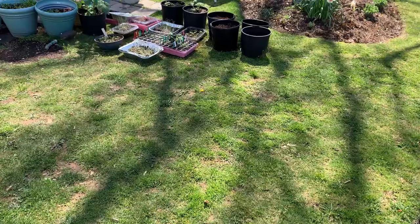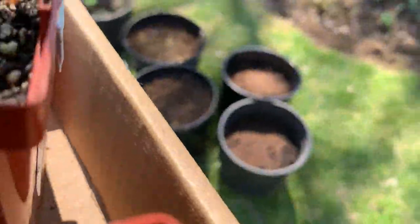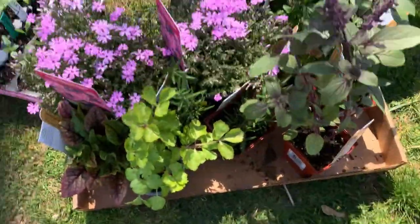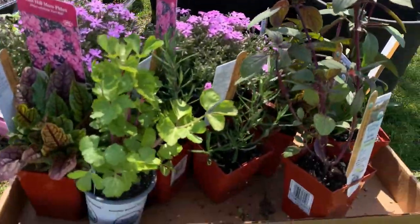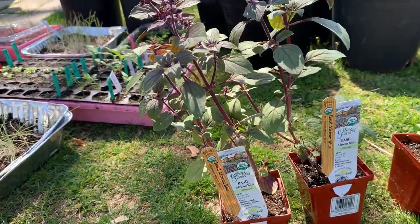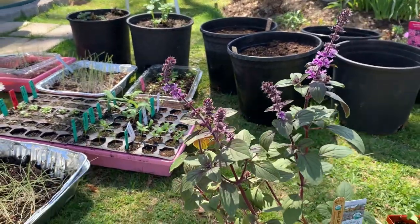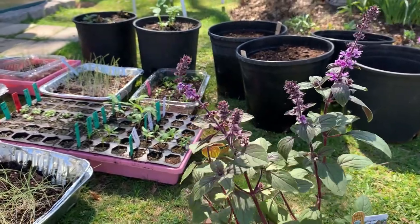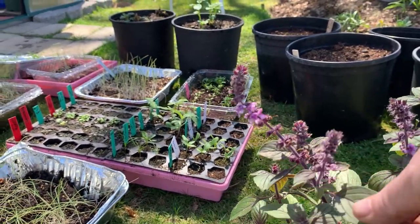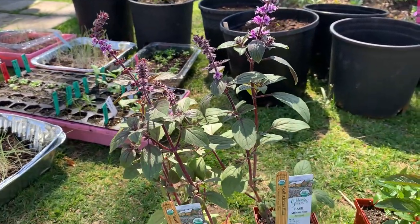This is my nursery haul today. I have two African blue basils. These are bee lovers — great plants. They get big and bushy, about three by three. The leaves you could use for culinary purposes; they smell and taste like classic basil. Just amazing plants. You can't grow them from seeds, so I always pick them up every year.